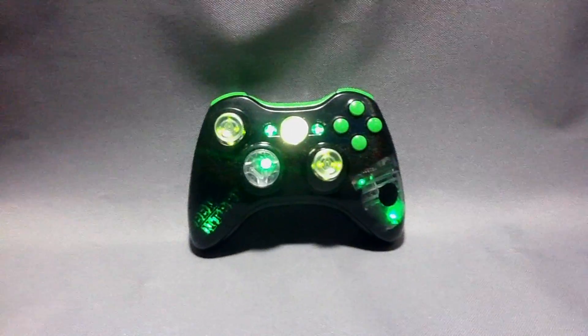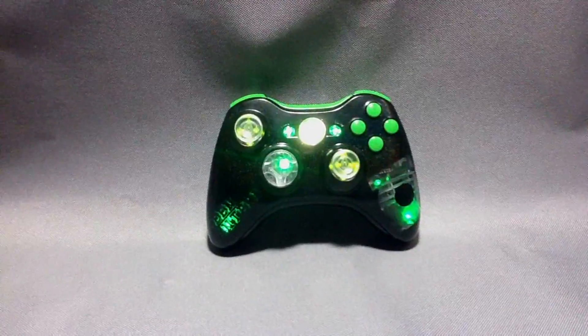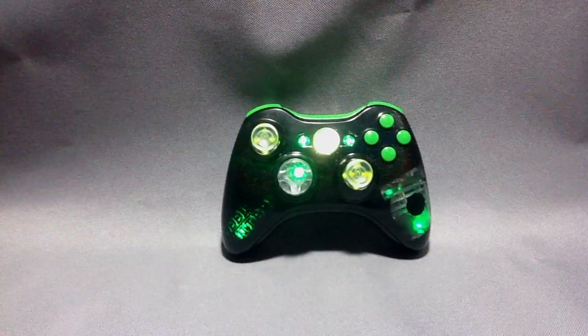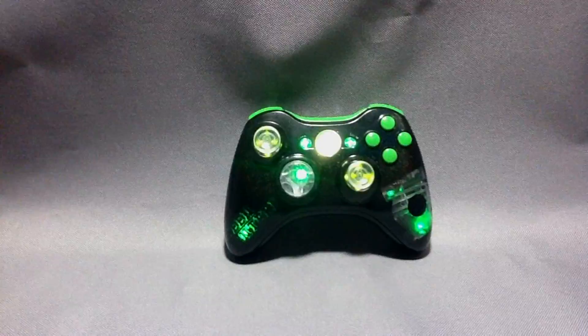Hey everyone, we'd like to welcome you all back to Lazomods. Today we have a really big release. We've got a lot of features in here that you've never seen before, so we're going to try to cover all those in this review for this controller.